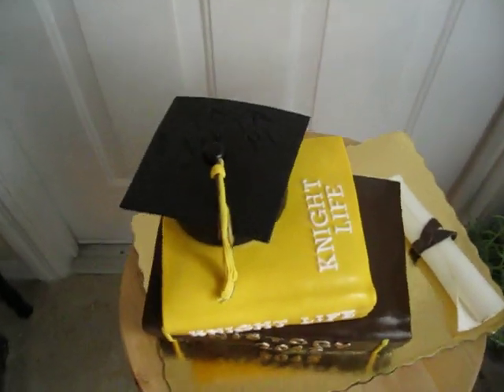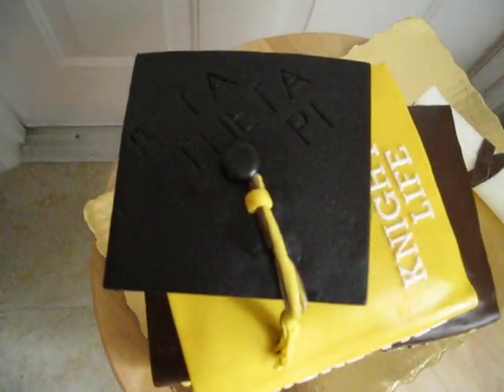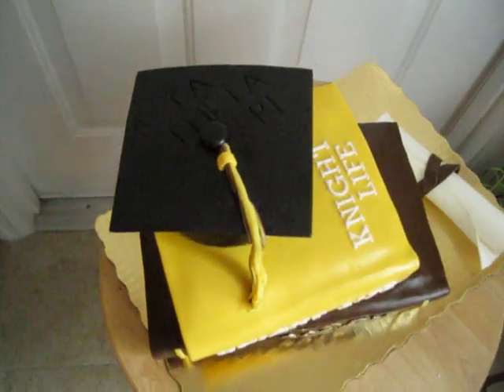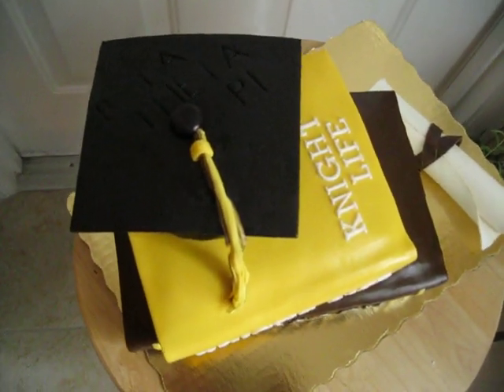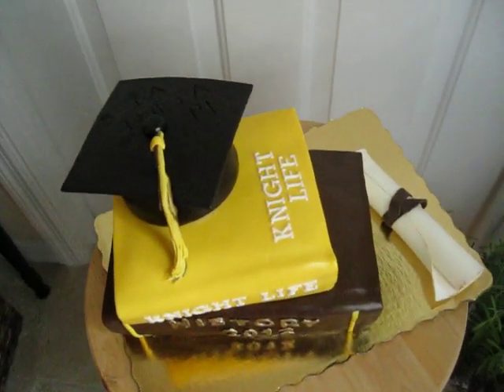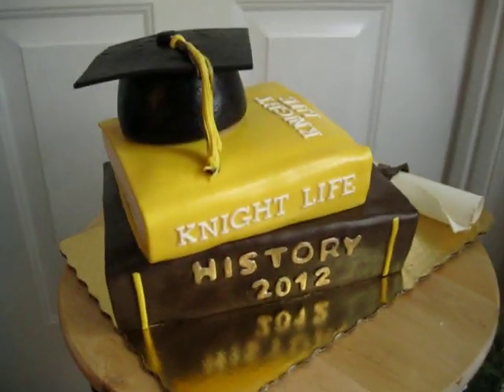And on the top, the mortarboard — my son's in a fraternity, Beta Theta Pi. I stamped that on the top. He already has a job; I was going to put 'hire me' on the top, but since he has a job already, I thought Beta Theta Pi would be the next best thing.